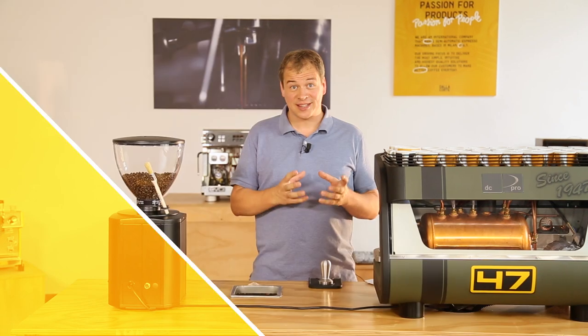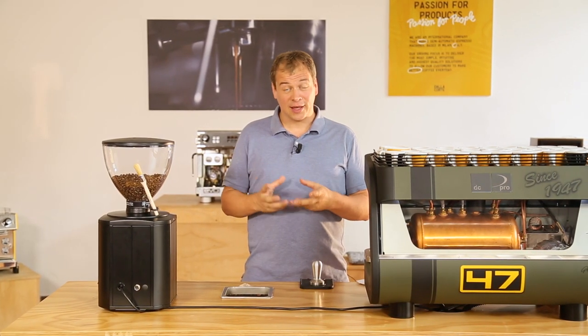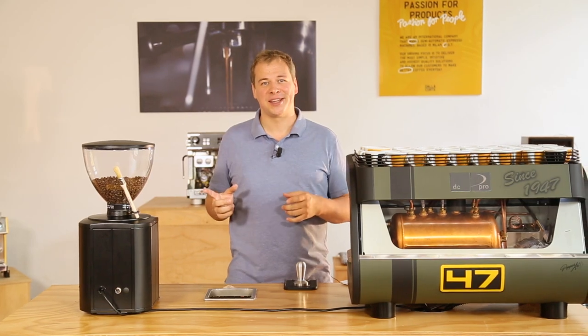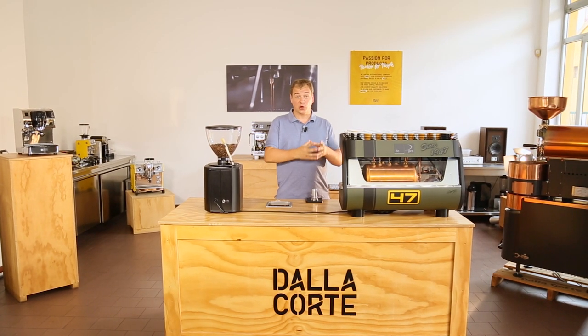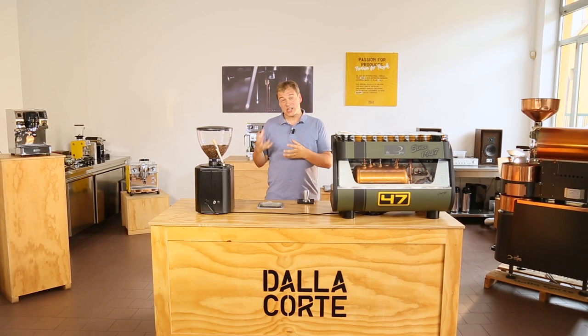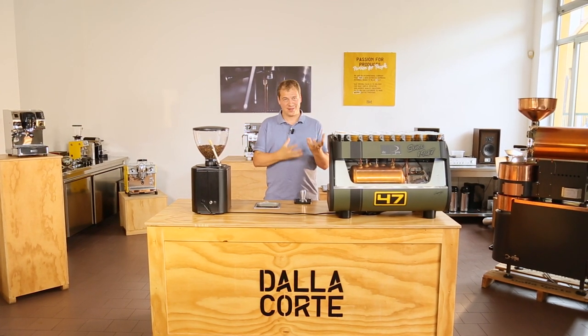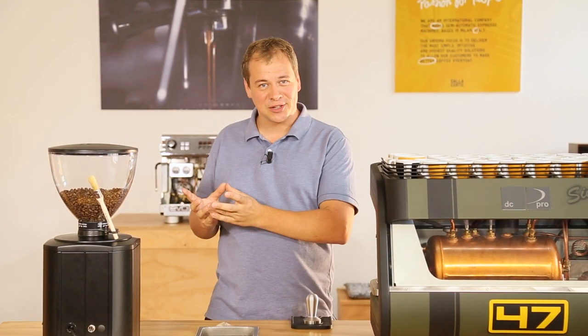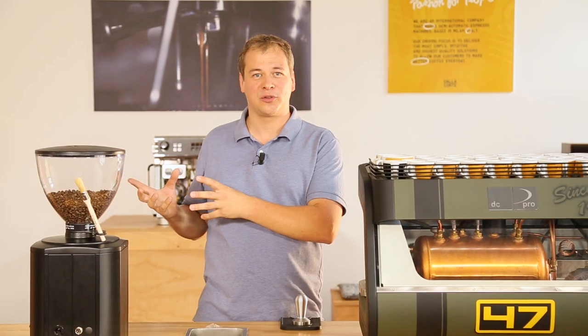Maybe you have noticed that extraction time is changing during the day, and believe me, the taste of the coffee can also change during the day. This is because the coffee bean can become more soft and brittle, due to the change of humidity and temperature. If the consistency of the bean changes, the grind is going to change, and that's going to have an effect on the quality of the coffee.